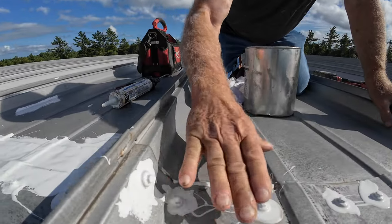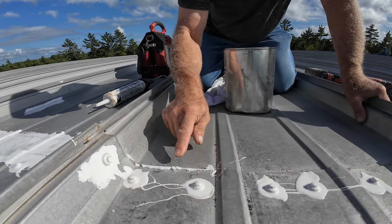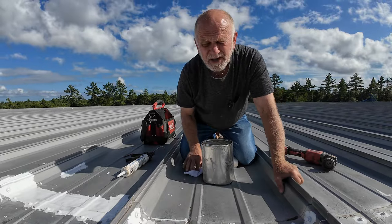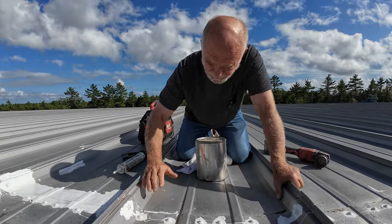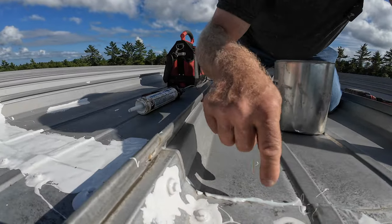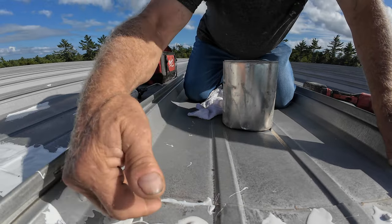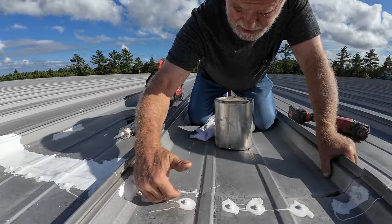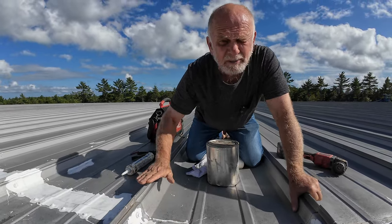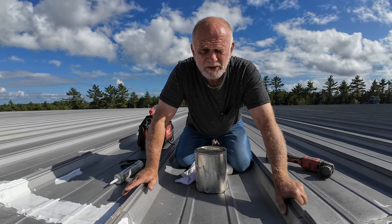Look at it — these two panels expand and contract. That quarter of an inch will break loose right there within a month. What happens is when it breaks loose, it breaks loose from the top, not at the bottom. Now you've created a wall that prevents the water from flowing over, and it forces the water further back into the two seams. Absolutely fatal — you cannot do that.